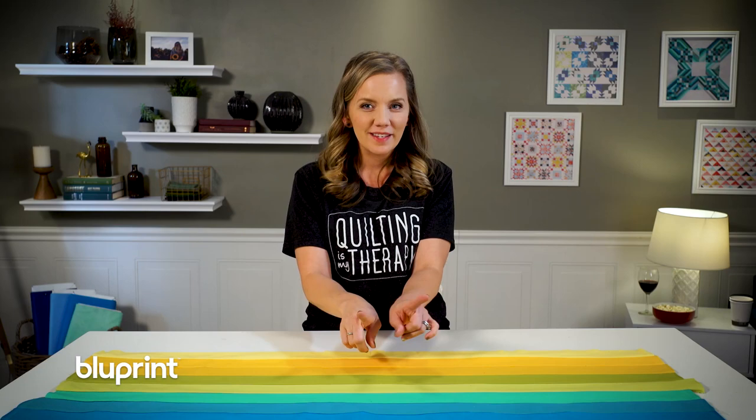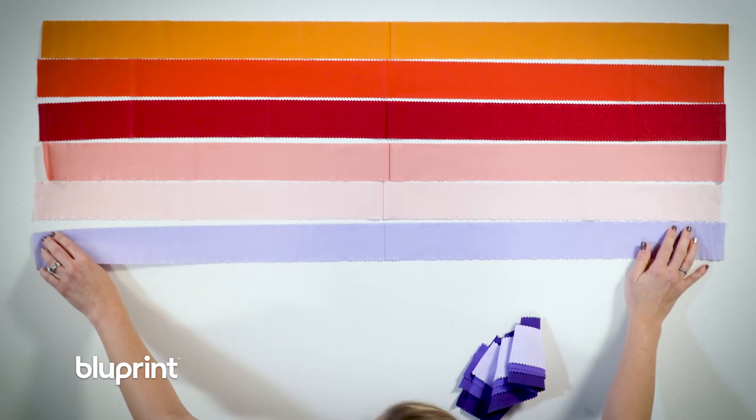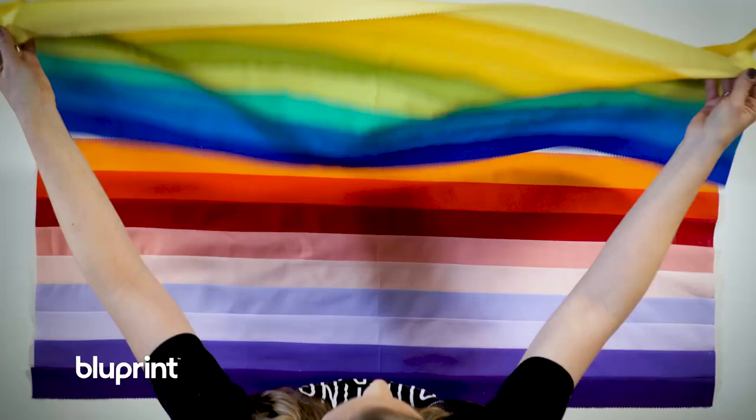Now the first strip set is done, but this bargello quilt uses a lot more colors than just blue and yellow. So I'm going to lay out the next strip set. Once it's done, all I have to do is bring in the first strip set and sew it together to make one giant strip set. Then you'll see where the bargello magic happens — I'm going to fold it together in half and make a tube.